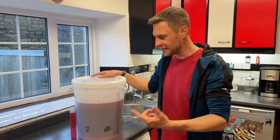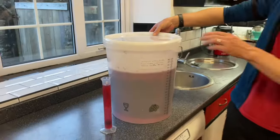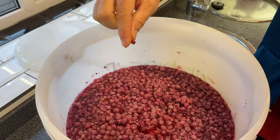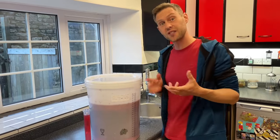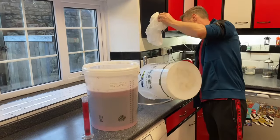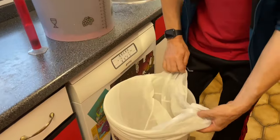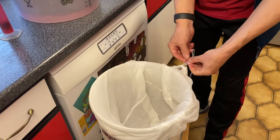My redcurrant wine has been in the warm cupboard now for 10 days. I've taken a sample with my trial jar and it's coming out at 0.996. All those gorgeous redcurrants have floated to the top, popped, and let all their juice out — transferring all their lovely colour into the wine. We still have those currants in there though, so we need to get them out. I've got a sterilised bucket and a sterilised mashing and sparging bag. The bag sits nicely over the top of the second bucket with a pull cord I can tie into a bow.